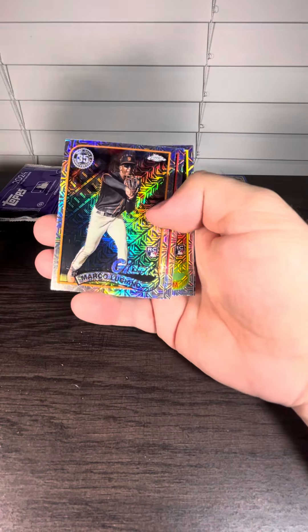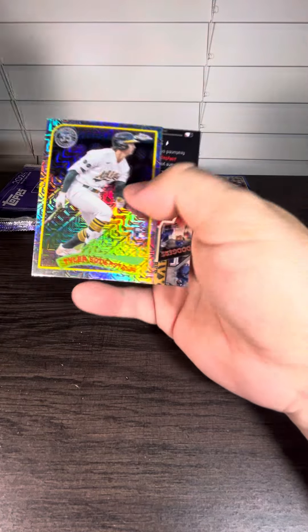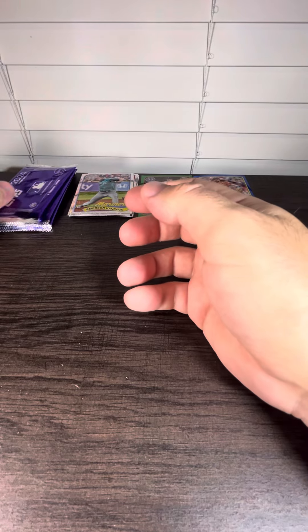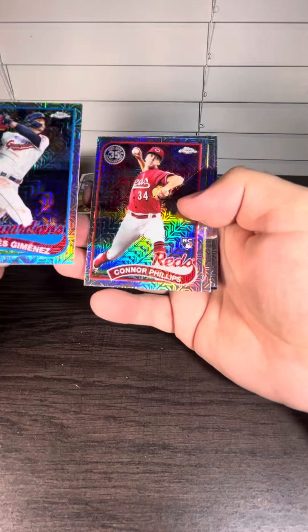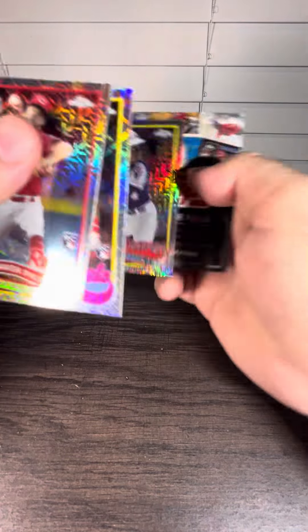Can't get lucky in all of them. We got a rookie card off the bat, another rookie, and another rookie — so a bunch of rookies. Two rookies in that pack. Can we get an auto? More rookie cards. Two packs left.